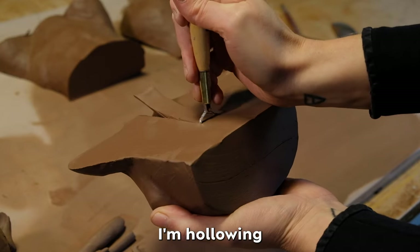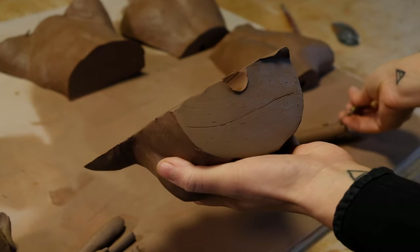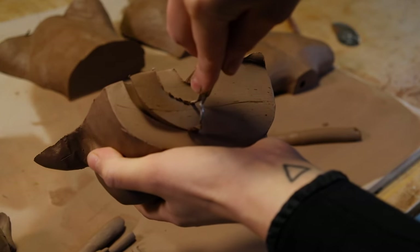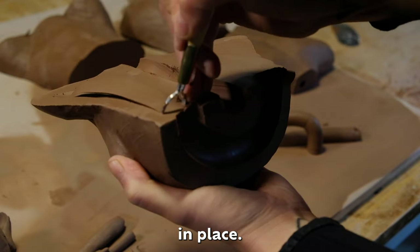With a round loop tool, I'm hollowing out the torso in the same way that I did with the head. I'm creating guidelines with my initial cuts. It's much easier to hollow out the sculpture with the guidelines in place.